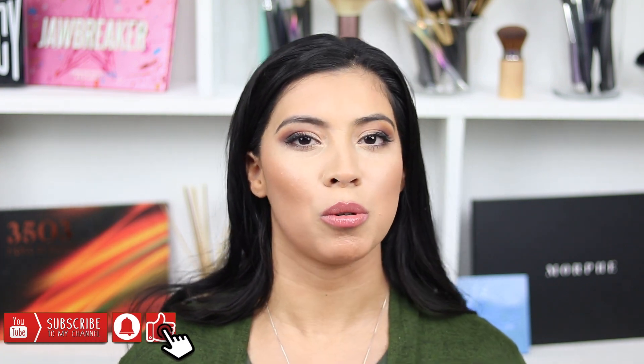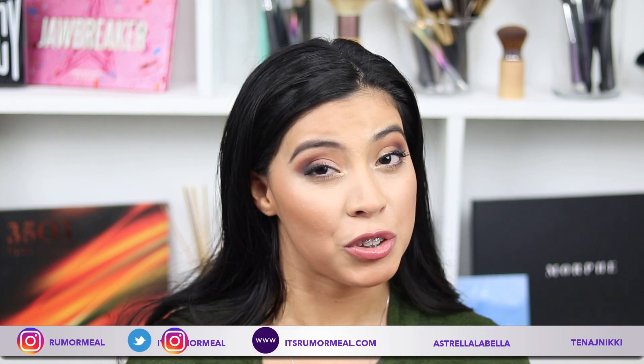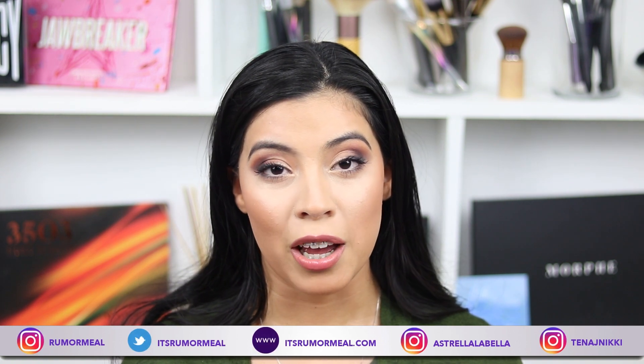I hope you liked today's video! If you did, make sure you give it a thumbs up. If you haven't subscribed already, go ahead and hit that subscribe button and join the Room Meal family. Make sure you also follow us on all our social media platforms — Tanaj and I are most commonly found on Instagram at @RumorMeal (R-U-M-O-R-M-E-A-L). We also have our lookbook finally out at itsromeo.com. Thank you for hanging on to this video, let us know your thoughts in the comments, and I'll see you in the next one — adios!